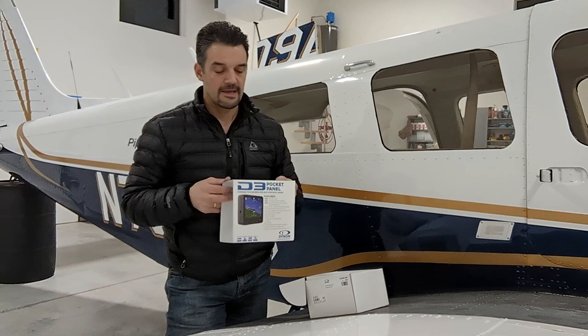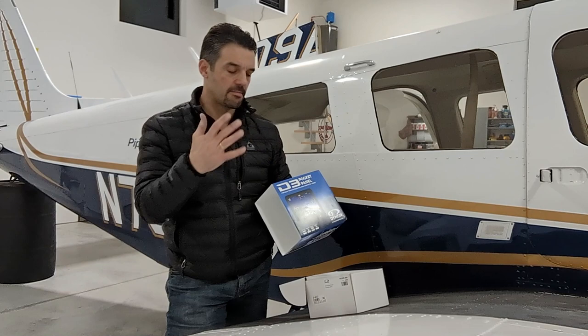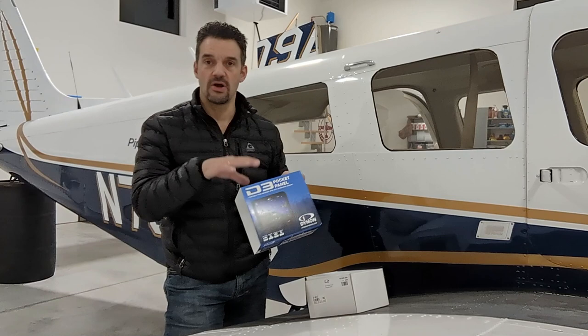Ta-da — Dynon's D3 Pocket Panel, about $900. I looked at it: synthetic vision, completely independent device, roll indicator, bank, airspeed — all that technology built into one device. It is non-certified, so it is not a certified product.